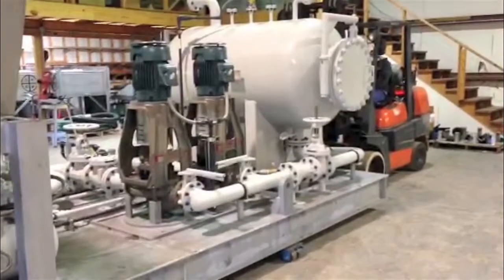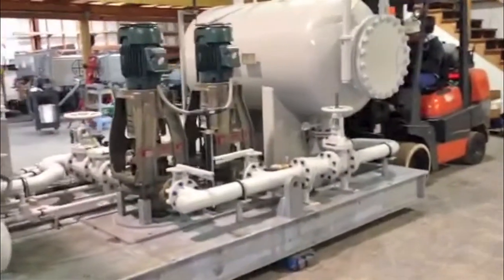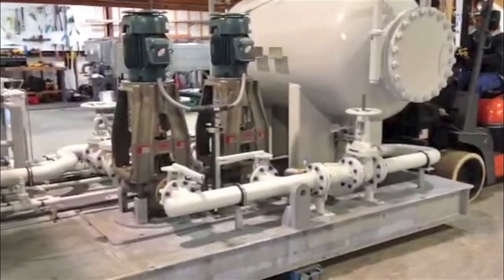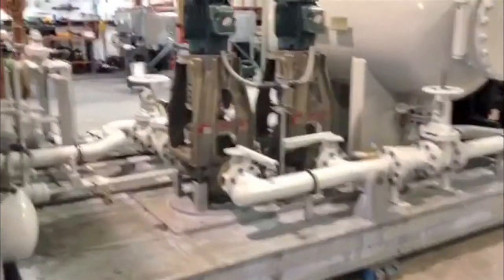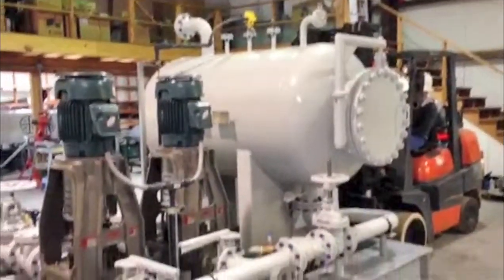We always have the option of adding a thermal storage tank with pumps to any unit. It can be separate or it can be together with the chiller skid. This particular unit has two industrial inline pumps — vertical inline — and pressurized storage tanks with flange connections for process.